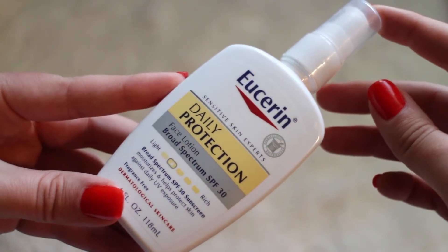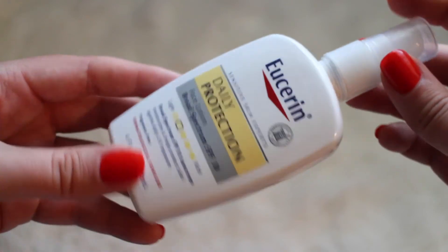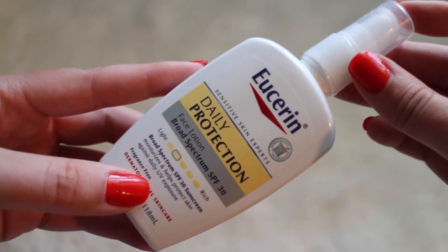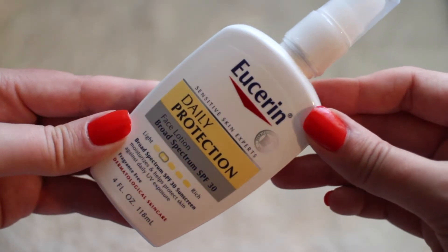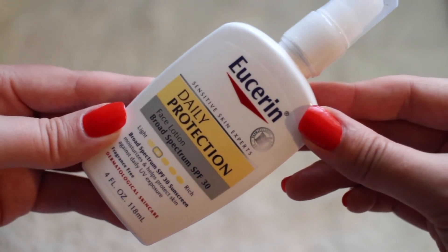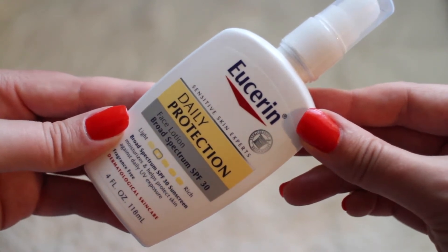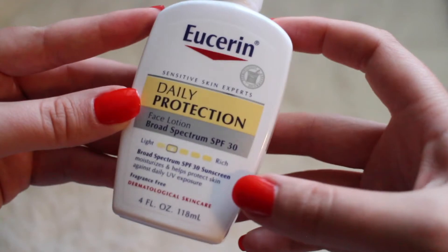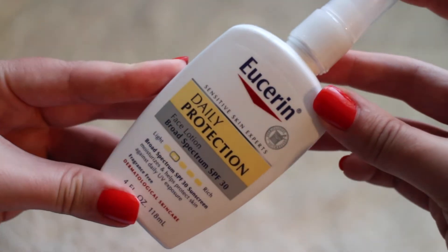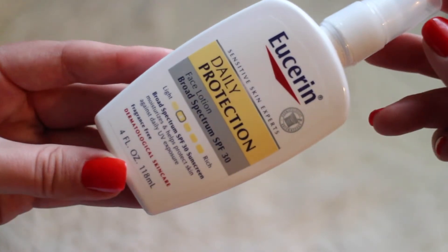Next we have the Eucerin Daily Protection Face Lotion with SPF 30 — perfect for the summer months. I was a little nervous to try it at first because I've always used my Cetaphil lotion, but I ended up getting this through couponing, which made me try it. Now I have two awesome lotions I can trust. With my sensitive skin I was highly impressed, especially with the SPF 30. I love that it comes with a pump on top, which made application super easy.